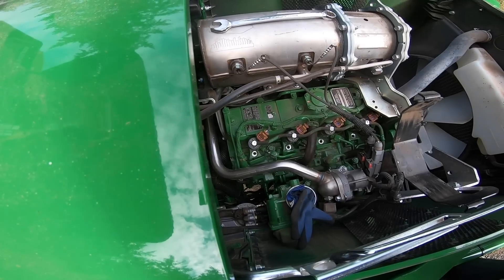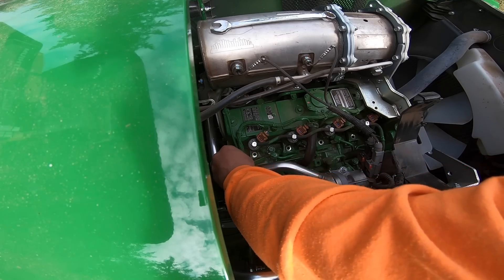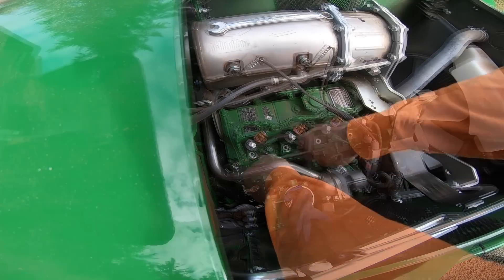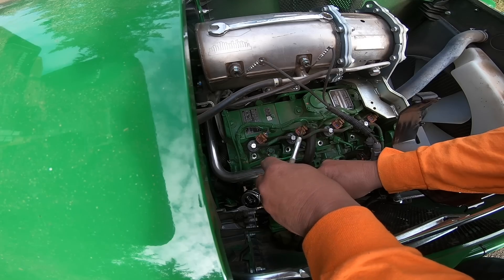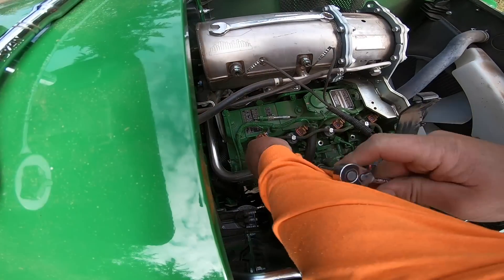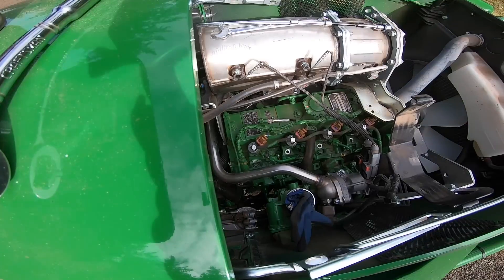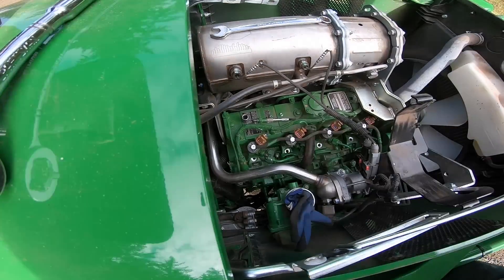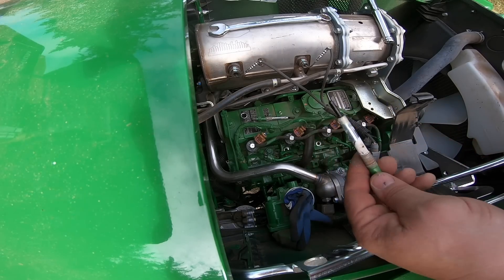It might be easier to pull the glow plugs. I'm going to look into that. That one's a little wet.